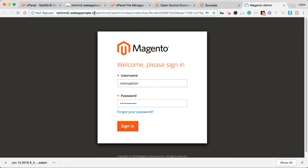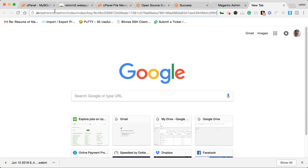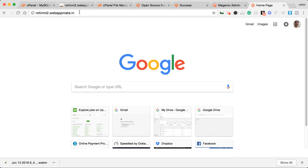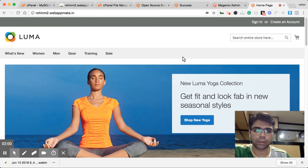Let's try to open the frontend now. It will take some time to open for the first time because a lot of caching and other configuration happens on the first load, and even the server needs a little time.